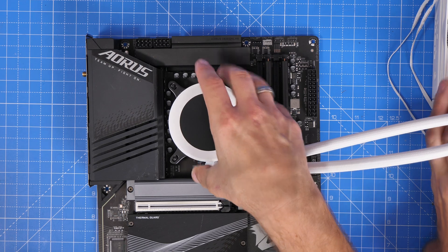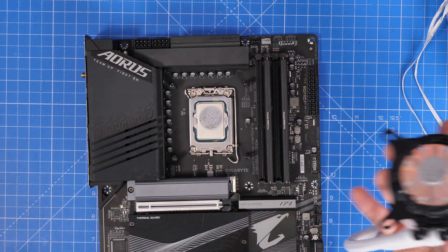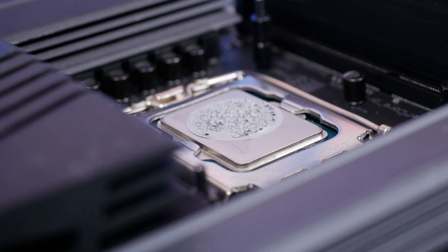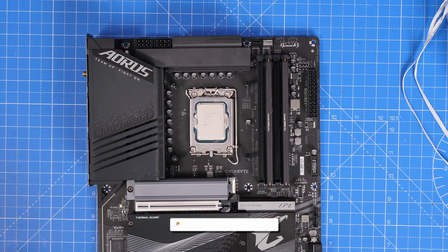You can see me trying that here, showing you that with this NZXT Kraken cooler, putting it in the middle doesn't actually cover the entirety of the IHS. That's the integrated heat spreader — where the CPU's heat goes through that metal on top and is made to make contact with your cooler via the thermal compound.